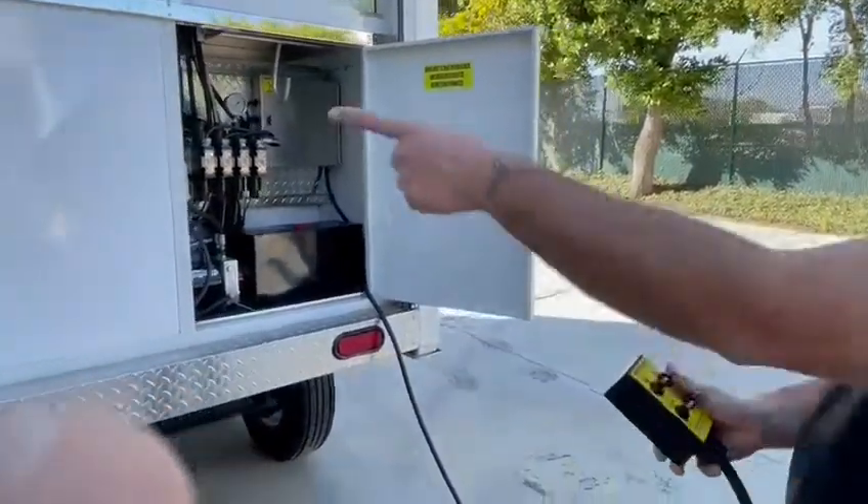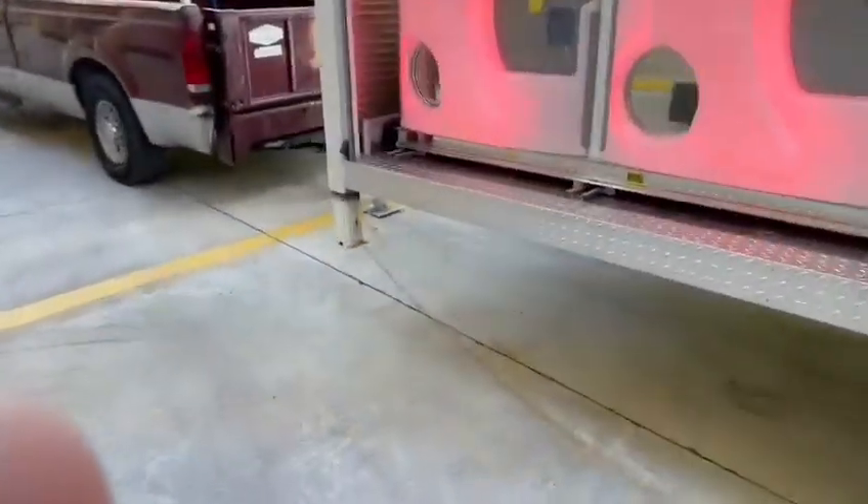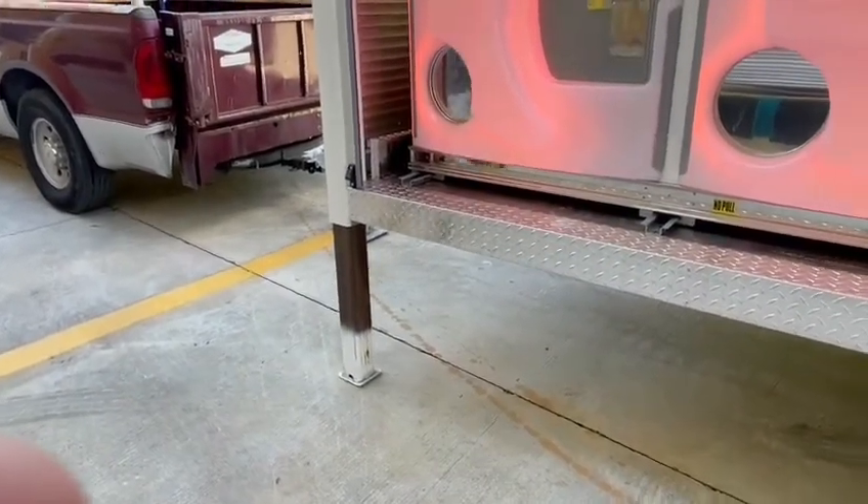And then we'll start for the front right. Let me get all the paperwork. We're gonna lift up on the second side.